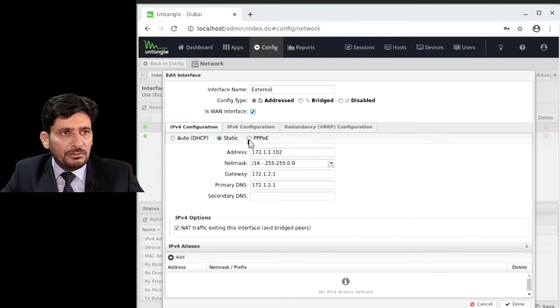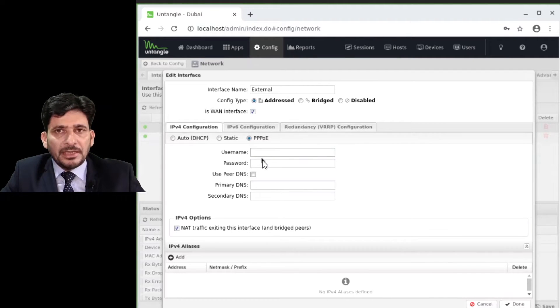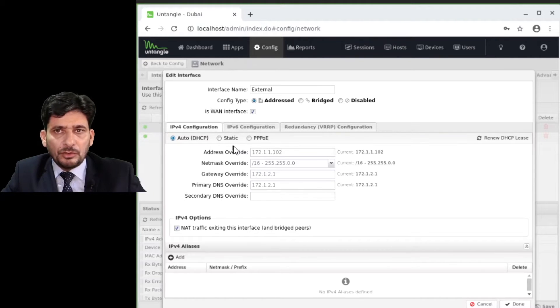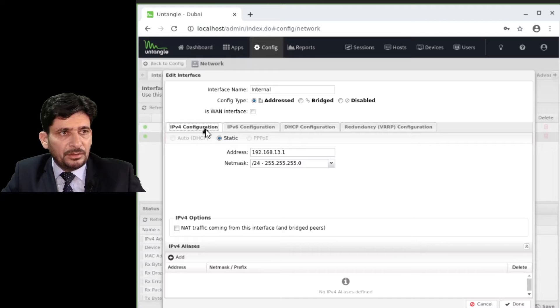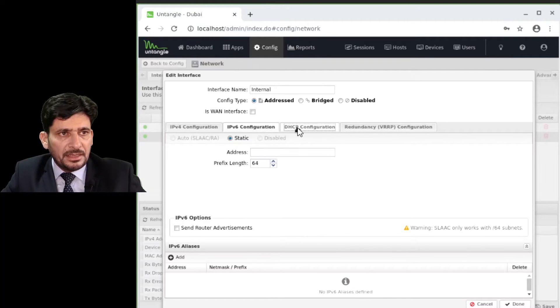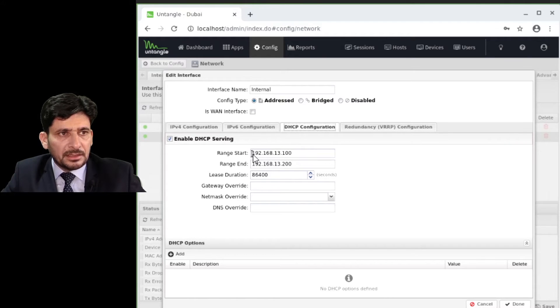If you have PPPoE, where a user ID and password is provided by your internet service provider, you configure it here. If you already have a router and don't want to use authentication, that is fine too. Going to the internal interface, you can see the IP address is already configured, along with the DHCP configuration for assigning IP addresses to all clients on the network.